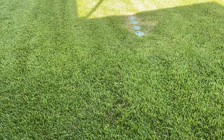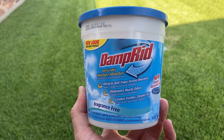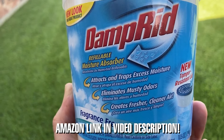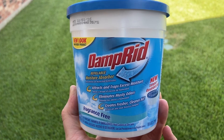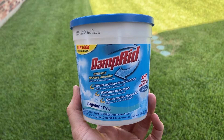To fix my smelly hurricane-damaged interior, I'm going to use one product called Damp Rid. This stuff is pretty amazing — it basically removes the moisture from the air. I will put a link to this product in the video description below in case you need it.